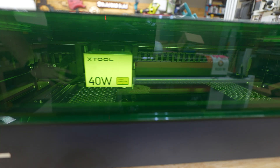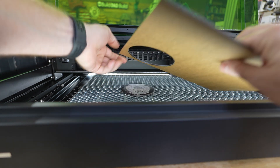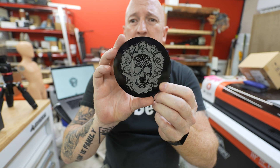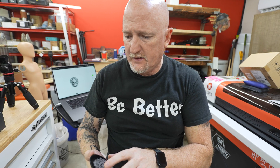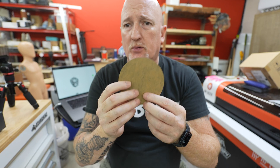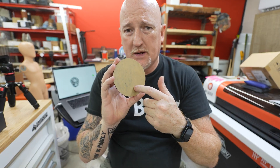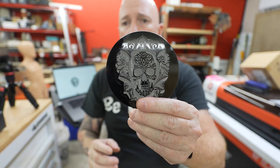I used XTool's AI feature to generate a skull image and sent it over to the machine. It took about 10 minutes to etch and cut through the black acrylic. The cut is great — this still has the paper on the back of it. With a 10-watt laser you'd have to increase power to get through the paper, but it doesn't seem to be an issue with the 40-watt at all.